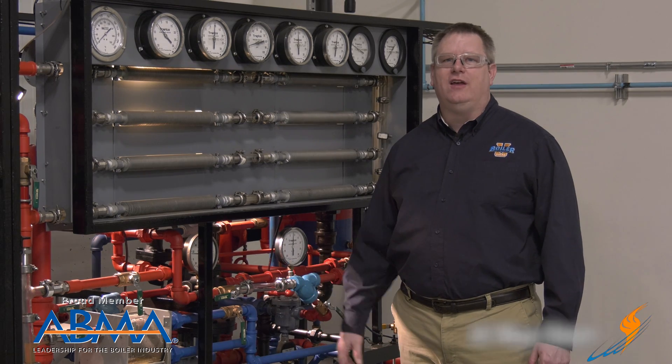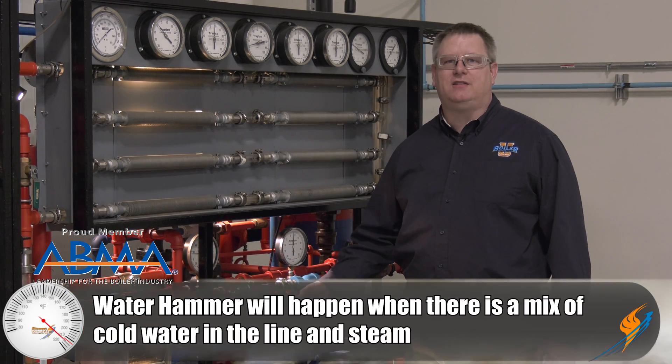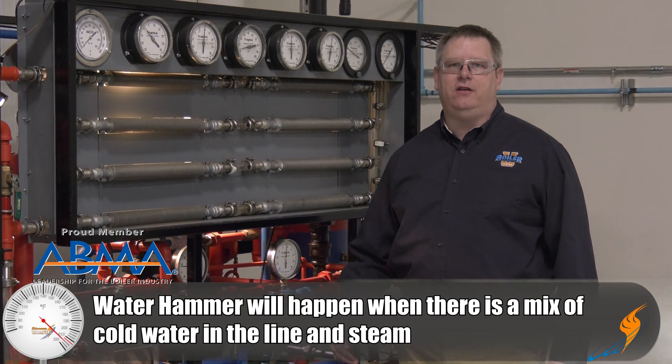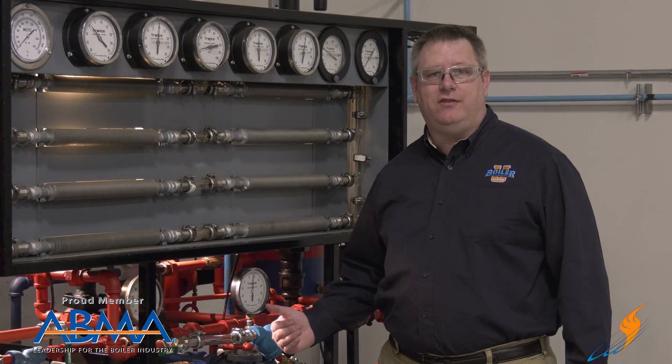Water hammer occurs anytime we've got a mix of cold water in a line and steam. That can happen when a line is not in use and we valve in the steam, or it can happen when we're blowing down the low water cutoff or bottom blow down on a boiler. We can prevent it by ensuring that we get ample time for a line to warm up before we apply high pressure steam.